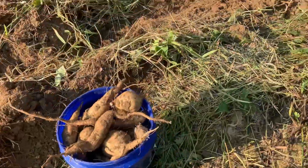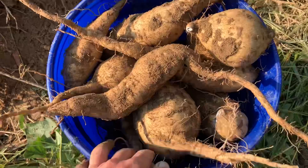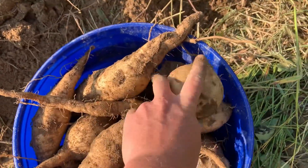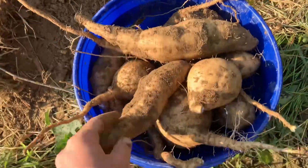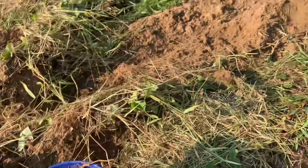We picked up just that little short piece there and filled this bucket up. These are white sweet potatoes and they are the perfect size for what we use them for, so we're pretty tickled with these. We've not had great luck with sweet potatoes through the years, so looking good so far. We'll see how the red ones turn out.